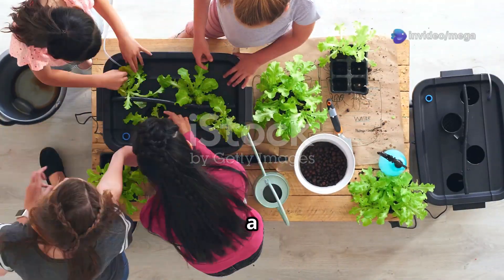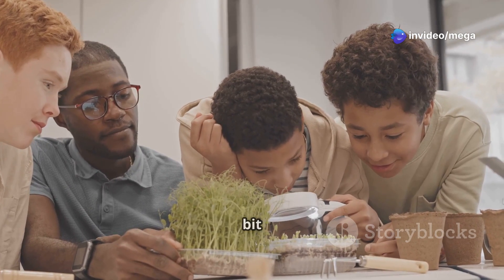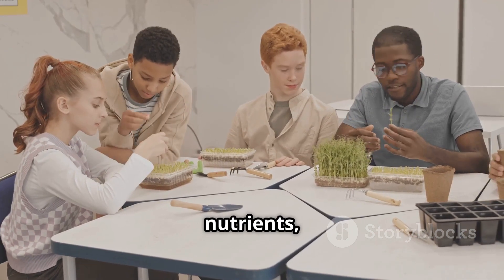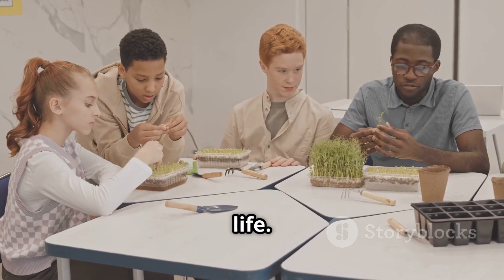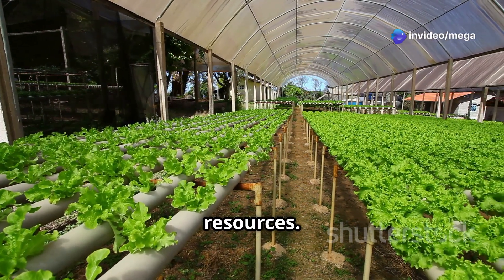It's a hands-on way to learn about plant science, biology, and even a bit of engineering. You'll gain a deeper understanding of how plants grow, the importance of nutrients, and the role of water in plant life. Plus, it's a great way to learn about sustainability and the importance of conserving resources.